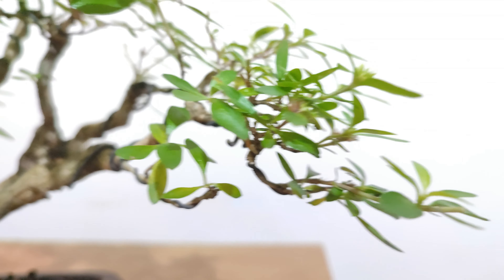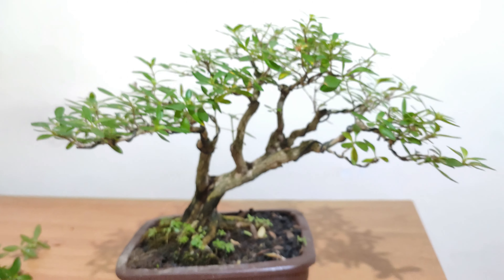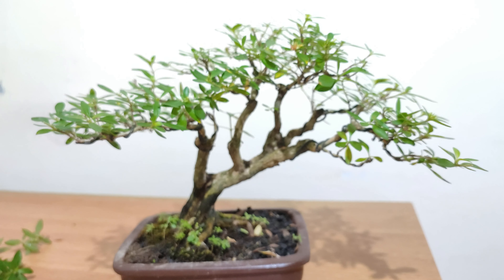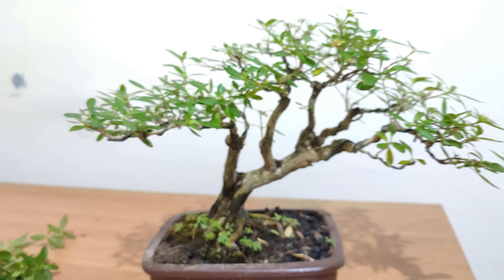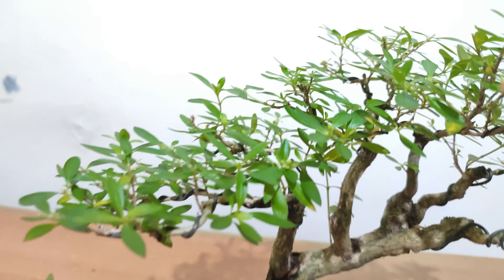So this is how the tree looks now after all the cuts. We shortened the branches, and as you can see, the shape of the tree is back to its original triangular shape, but the branch pads are a lot more fuller.